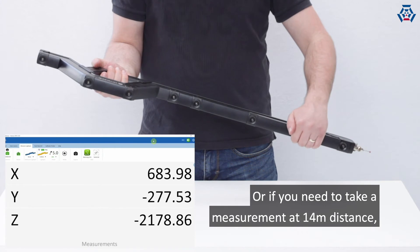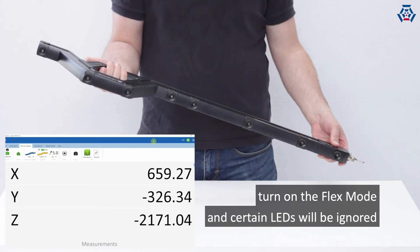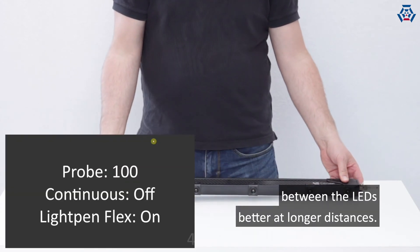Or if you need to take a measurement at 14 meters distance, turn on the flex mode and certain LEDs will be ignored so that the system can recognize the angles between the LEDs better at longer distances.